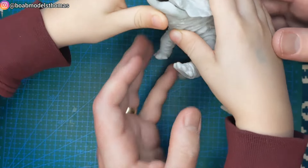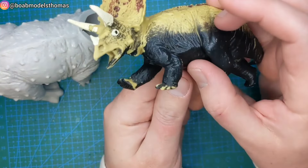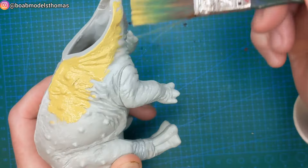Rather than use the recommended Tamiya colours, Alex wanted to base the look on a Triceratops toy that he already had. So we used a mixture of Ravel Sand for the upper body and a bit of Ravel Matte Black for the lower body. We also used some sort of light grey for the horns and beak.